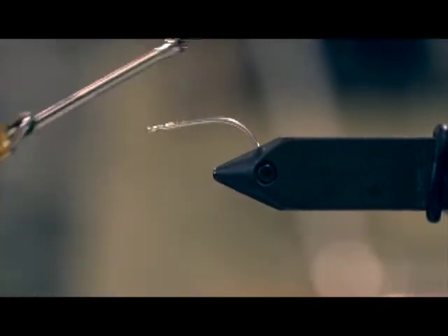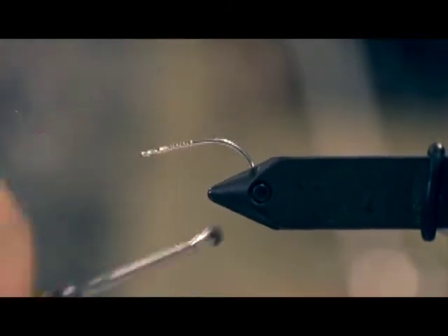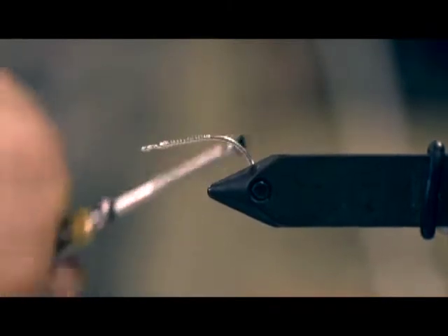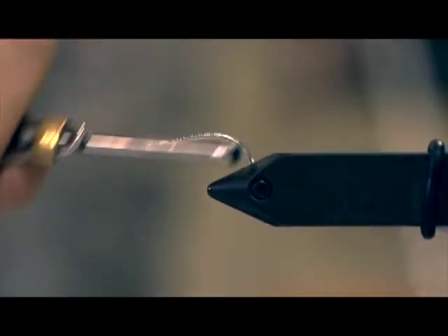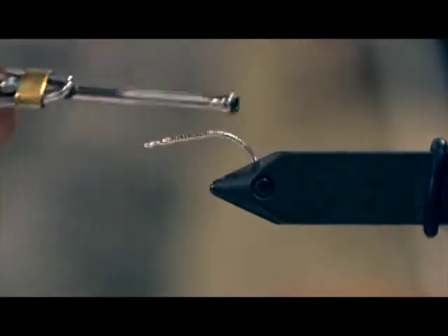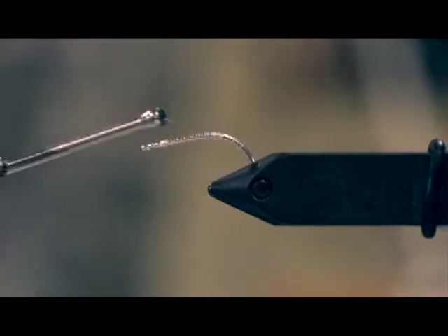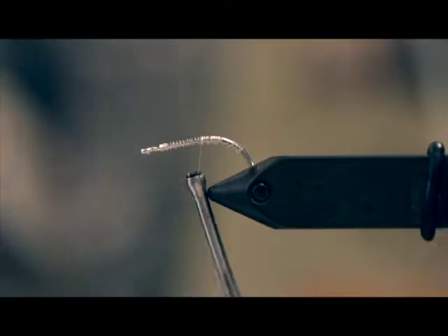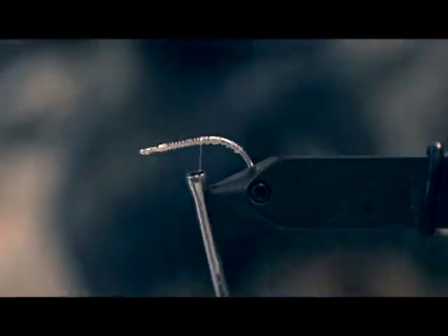Now the first step in tying any fly is to provide the base or foundation of thread. But this pattern is different than a lot in that the base goes all the way around the bend to where the hook is in the vise.